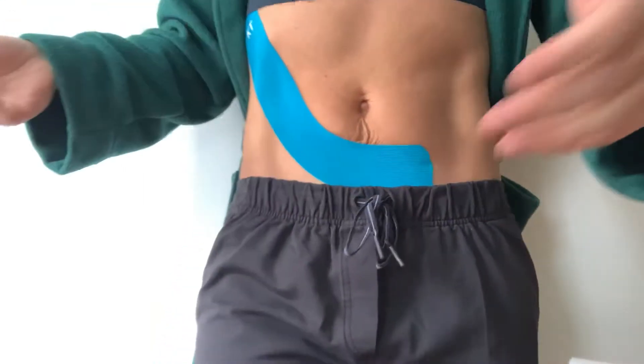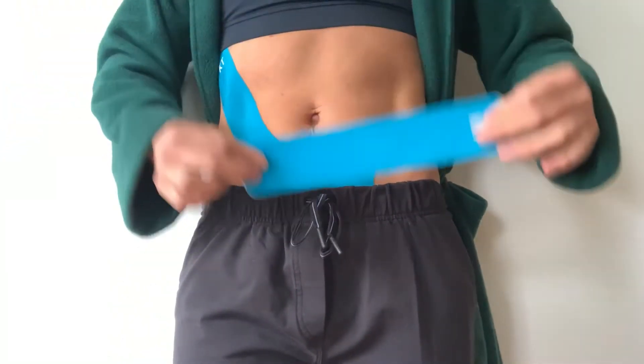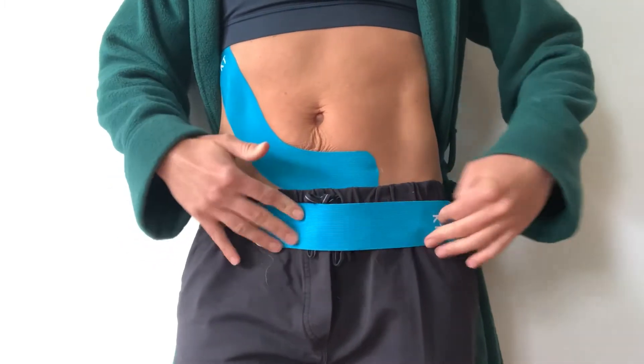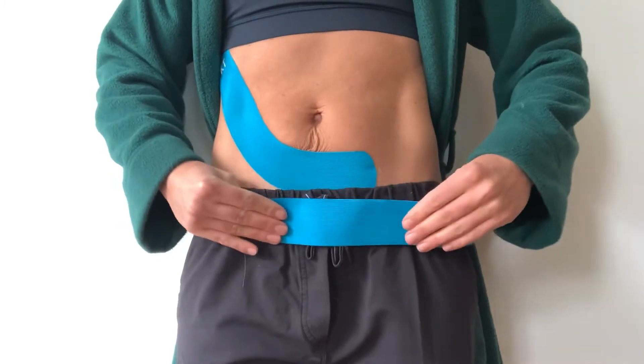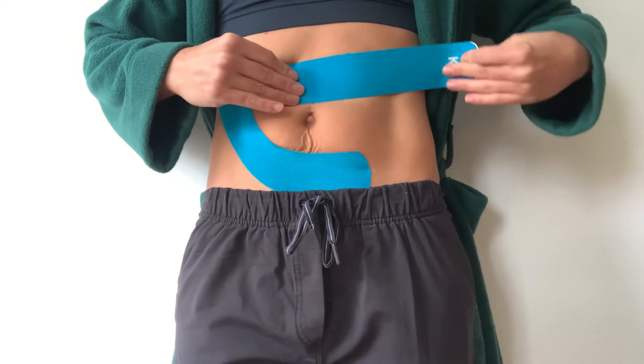Now you have a choice for the second piece. You could have another one below the belly button, since the pregnant belly has more space there. You would anchor and then pull up the other way. Sometimes we also like to have it above.